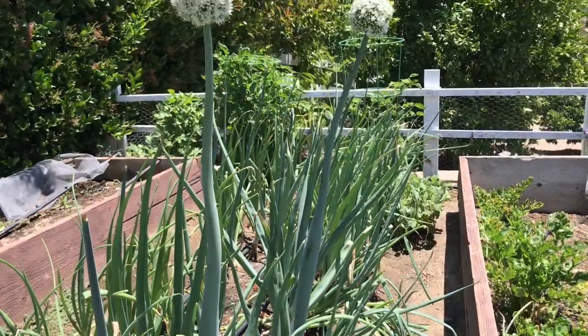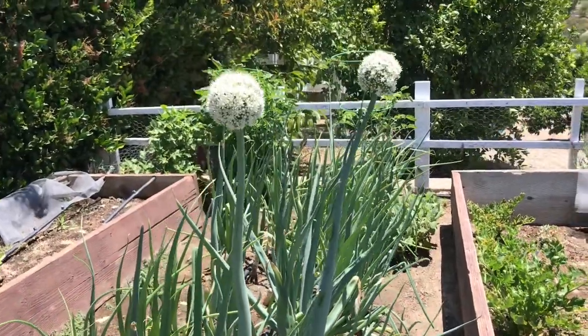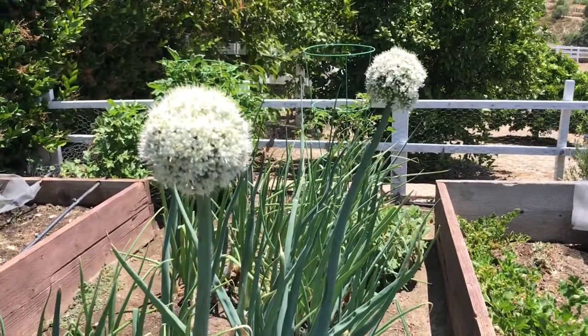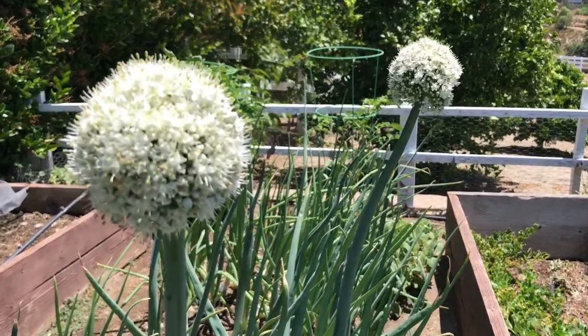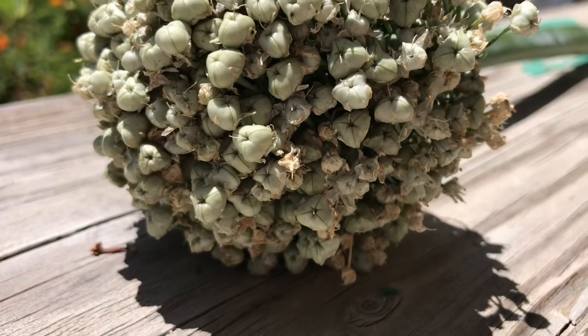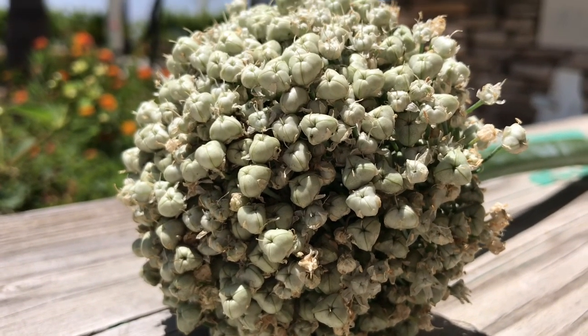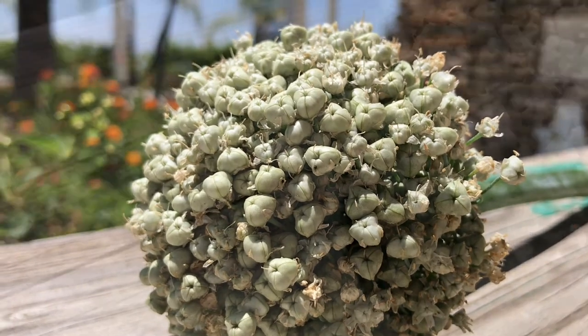I have only four to five onions producing flowers, because once you allow an onion to produce a flower you will lose the actual onion root itself. Pollination and seed formation can take anywhere between two weeks to sometimes even three weeks.